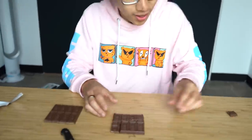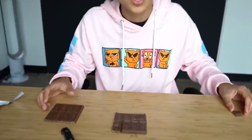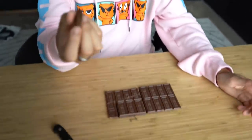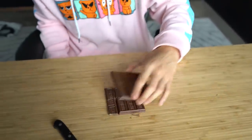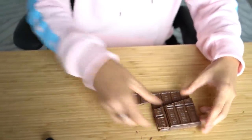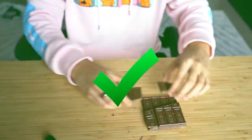Guys, that actually worked! Let me measure these two. I literally have an extra piece of chocolate right now. I am so confused. I can eat this piece of chocolate and this is the same size. Wait, how did that work? We have a certified life hack. This is free chocolate. I'm literally always going to do this.